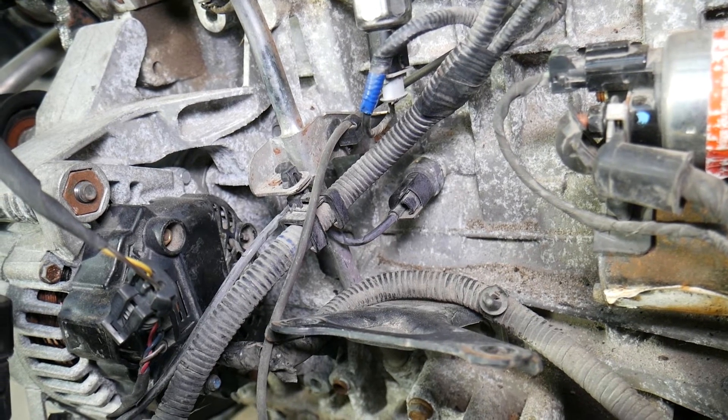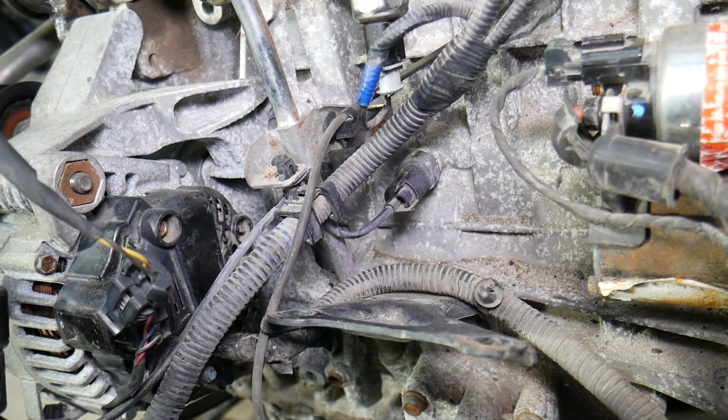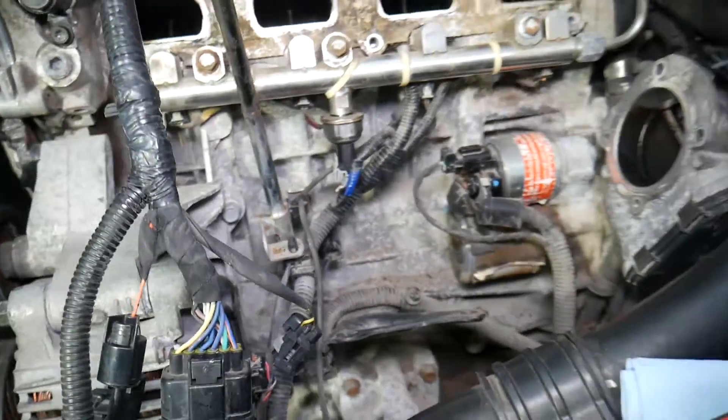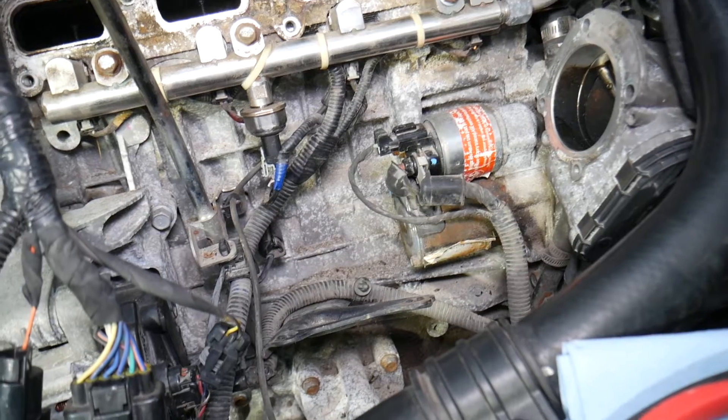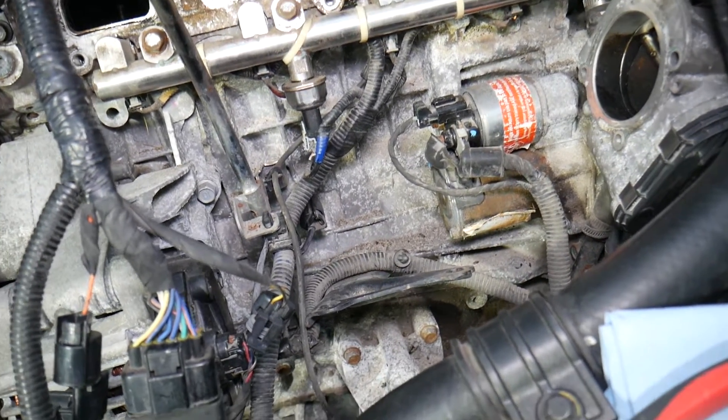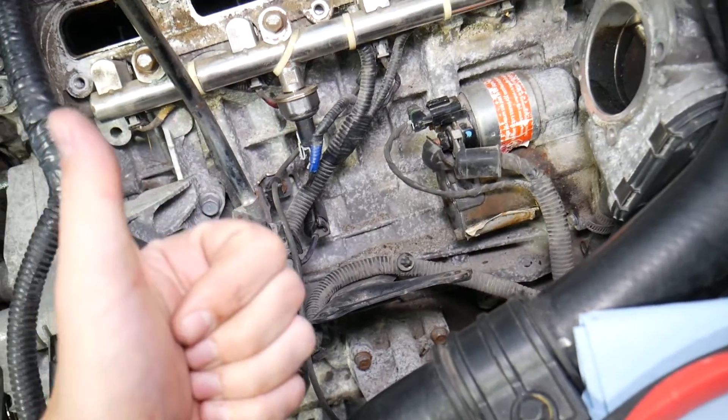Now, if you have problems with your oil pump not building enough pressure, you will usually get code P0524 instead — and we have a separate video on how to replace the oil pump as well on the channel. Hopefully this video was helpful. Thank you for watching and see you next time.